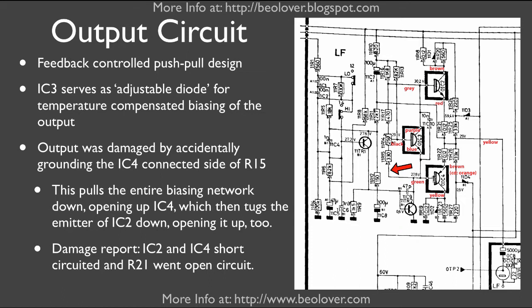The PNP Darlington down here opens up, and then it pulls down the emitter of this Darlington, and this one opens up. Then we get a strong current flow through the entire output, and that led to burning out these two transistors. What also happened is that resistor R21 failed and went open circuit.